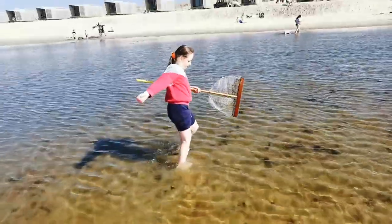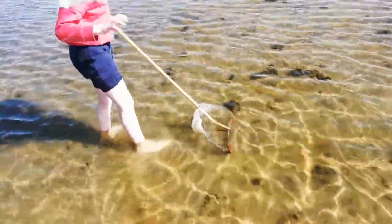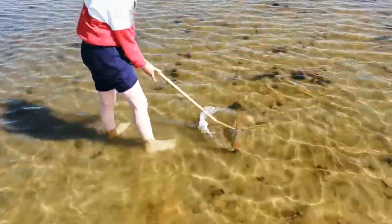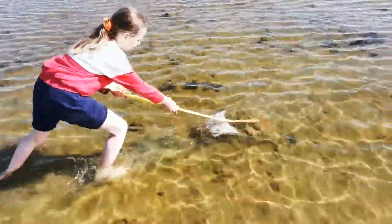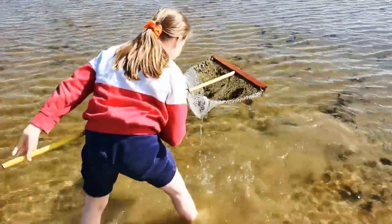So now you have to go to the middle of the pond, get your net and put it right in the sand. Then run roughly 10 to 5 meters and then go. And run straight, put it up. Then I see your catch.